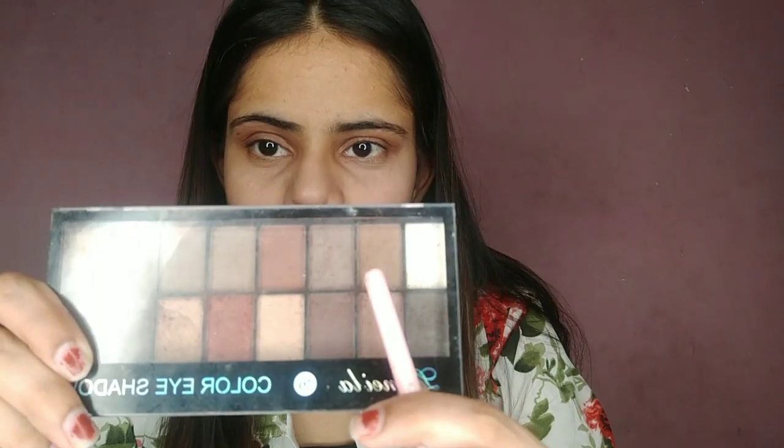I am going to pick this shade and apply it on my eyelid. Using the same brush, I will apply it on the eyelid in layers.